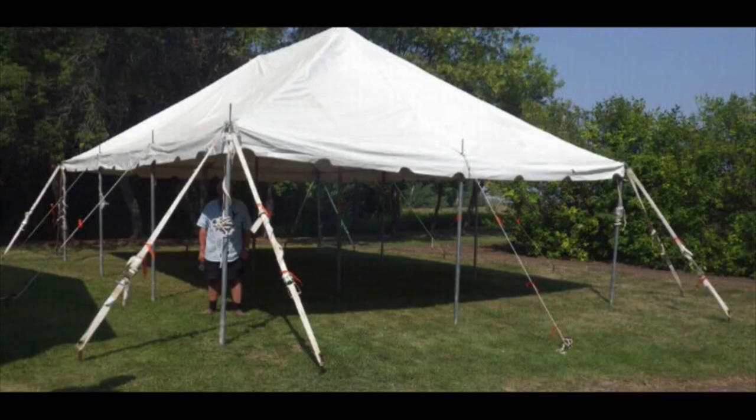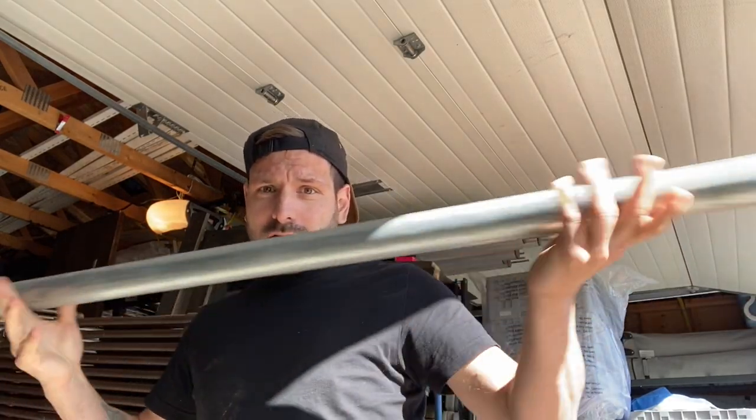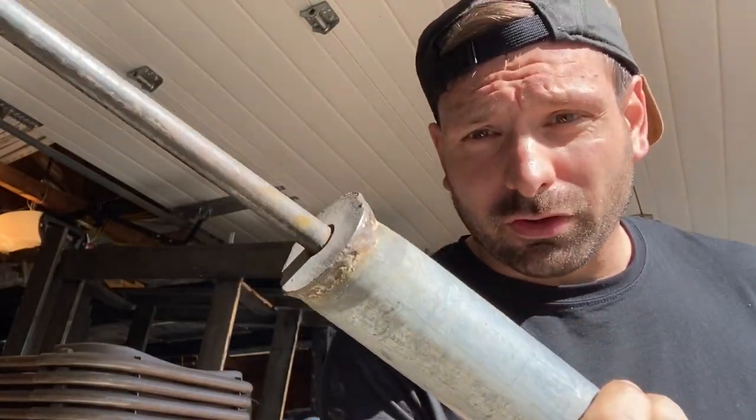When I got my first tent, it was a 20x30 pole tent. I didn't know anything about tents and it came with this nice big aluminum strong pole. Looks like somebody made it themselves, but I didn't even realize that at the time. I was like, oh yeah, poles are strong.